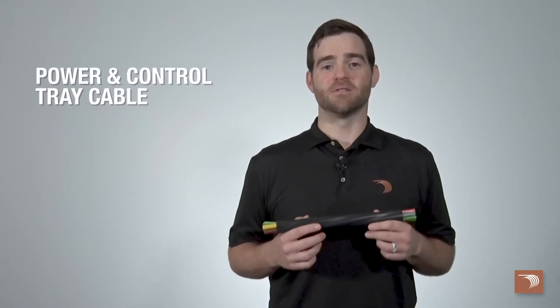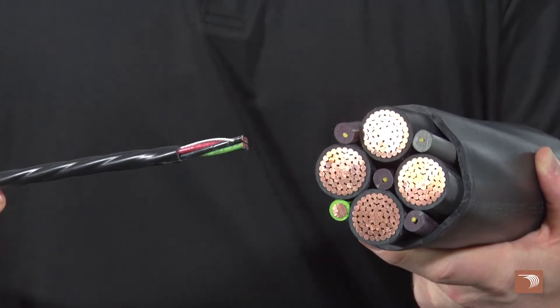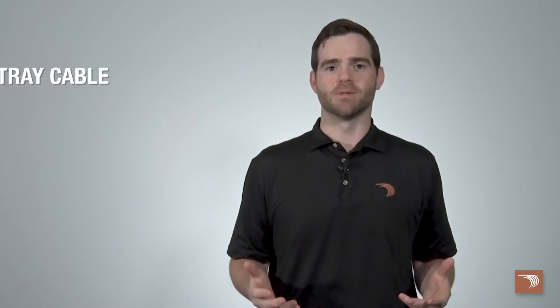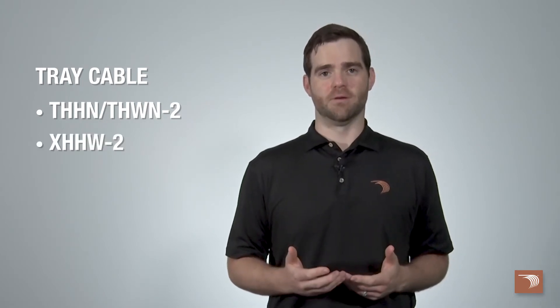Encore Wire's tray cable is some of the toughest cable on the market. We offer our power and control tray cable in sizes 14 gauge through 750 kc-mil. We even have a control or instrumentation tray cable that comes in sizes 18 gauge through 10 gauge. All of our tray cables are offered with THHN/THWN-2 or XHHW-2 inners.